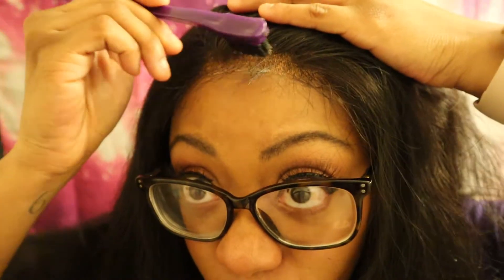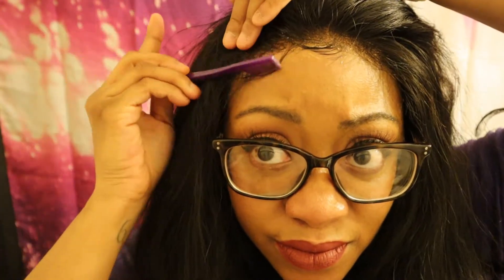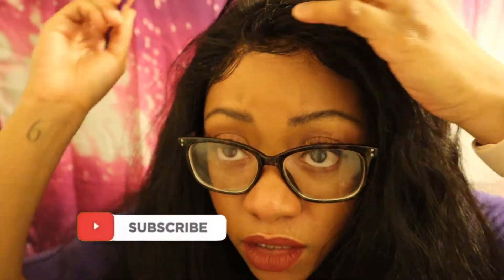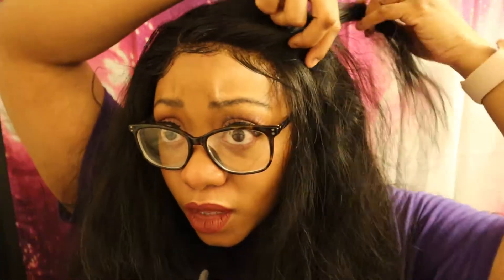I'm going to attempt to do these baby hairs, and it's going to be even harder to do them on camera. Y'all, it actually doesn't look too bad in my opinion. It's not perfect, you know, because your girl is still learning. But it's not terrible, right? Y'all tell me — I know y'all going to let me know the truth and let me know the real. I know y'all going to tell me if my baby hairs are jacked up.